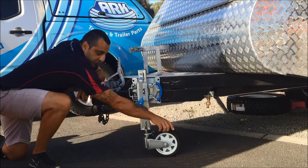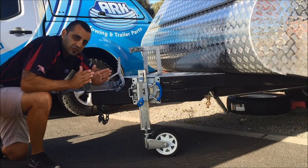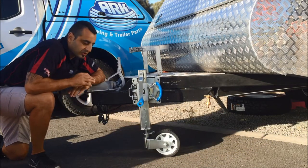The jockey wheel now runs on dual wheels. This provides a wider footprint so you can maneuver on soft surfaces. Each wheel runs on sealed bearings and they're pre-zinc and then powder coated for a long-lasting finish.